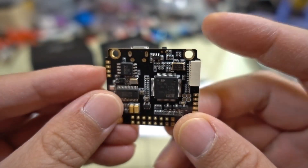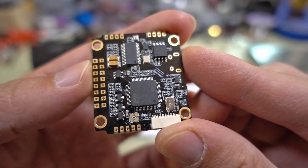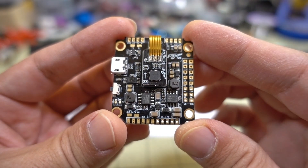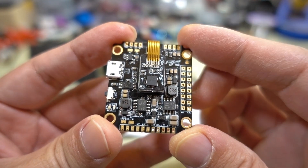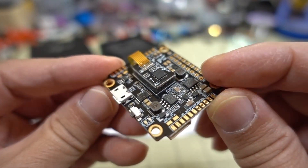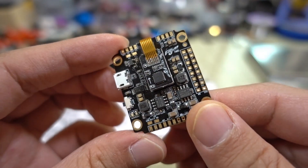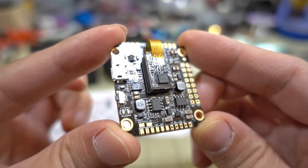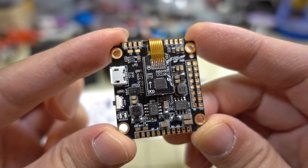So that's a quick look at the FlyWoo F405. I'll put a link in the description if you want to check it out — it's available in a variety of places like Gearbest and Banggood. This was sent to me directly by FlyWoo. They also have another board with solder pads for individual ESCs on the corners, based on the same target. Overall this board looks pretty good and I'm probably going to use it in a build at some point. If you have any questions, let me know in the comments below.